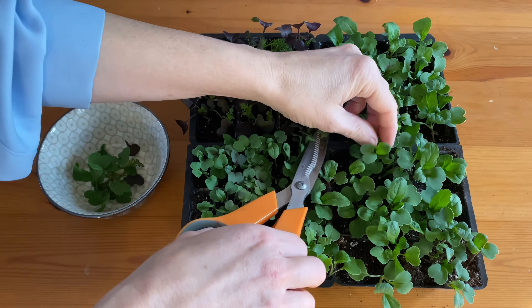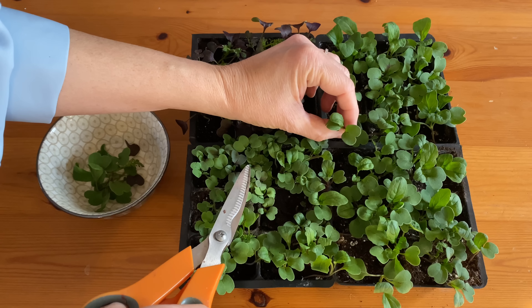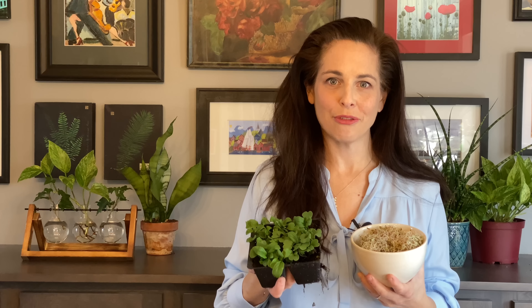Once the plants have reached the first true leaf stage, you can scissor harvest them to use in all your favorite dishes. For a non-stop harvest of sprouts or microgreens, be sure to sow fresh seeds every week or two.